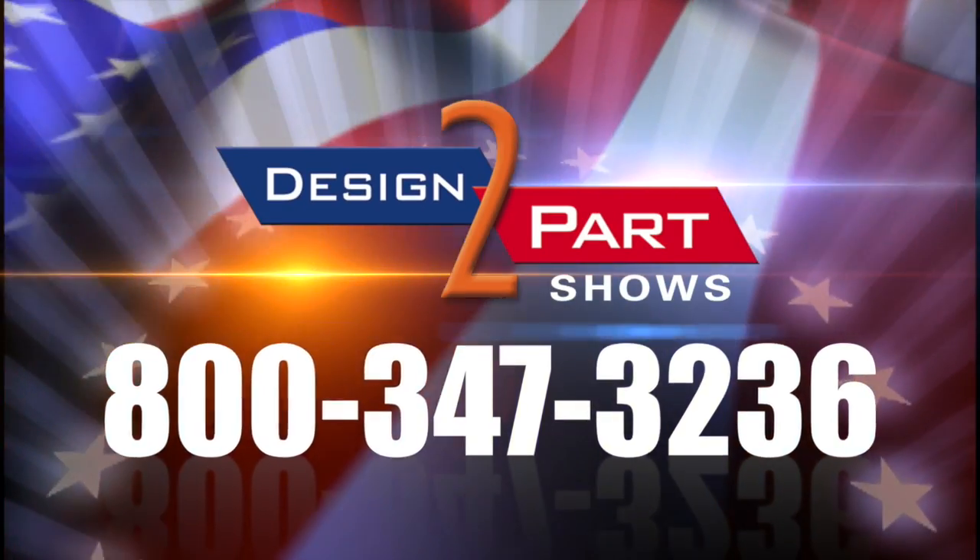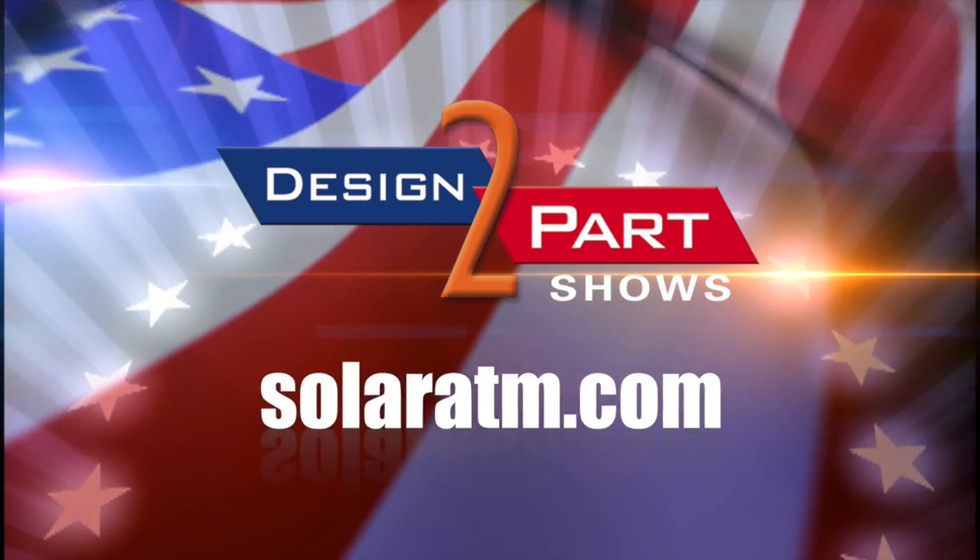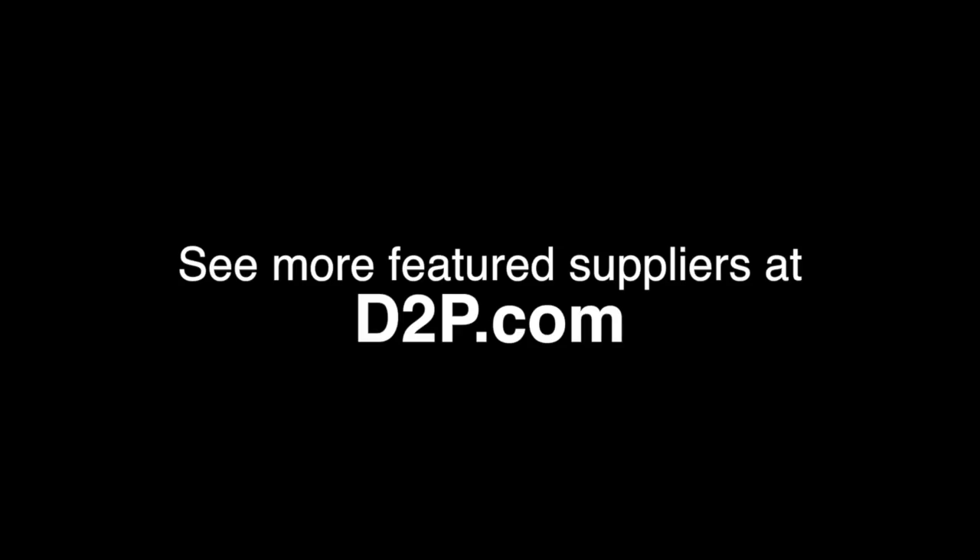For any of your heat-treating needs, please contact us at Solar Atmospheres. We're customer-service driven. We operate 24/7, 365, ready to serve you. See us and other quality suppliers at d2p.com.